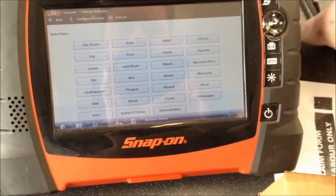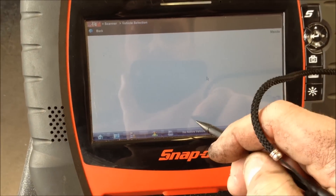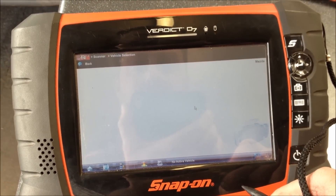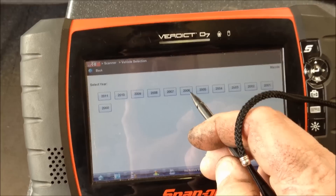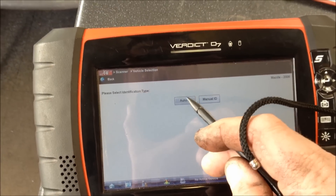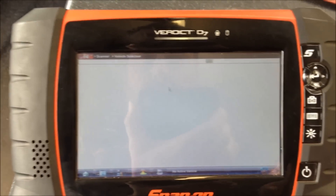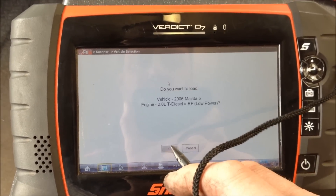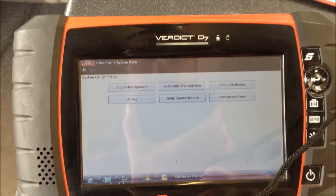We're using the Snap-on Verdus and going into the Mazda. It does take a little while. 2006, Auto ID. Yep, that's the one — it's a Mazda 5, not a Mazda 6.